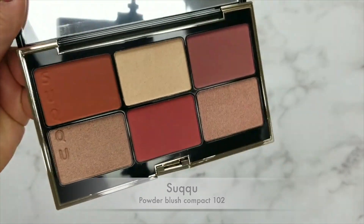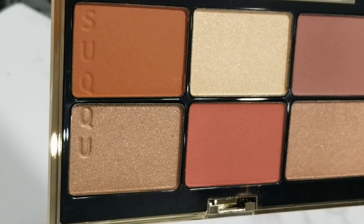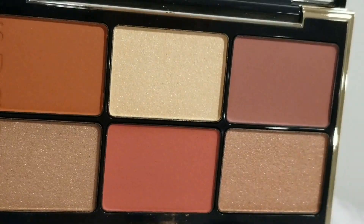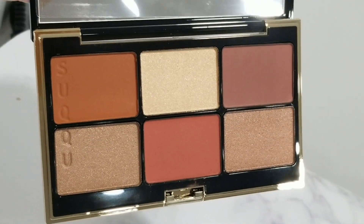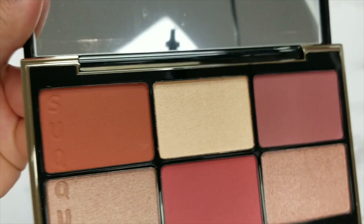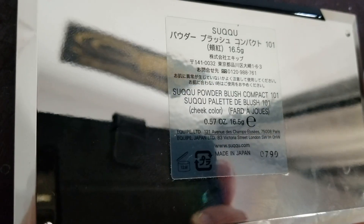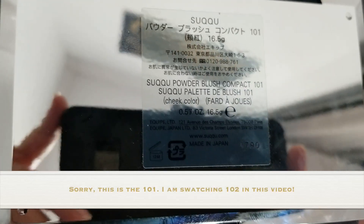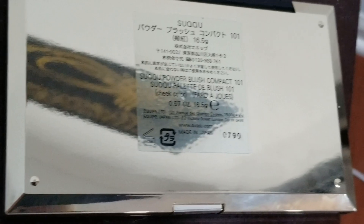Here is the new one — this is 102. Currently it's on sale on Selfridges, so go and pick it up as soon as possible if you have their global shipping. I've signed up for it — I paid $55 for a year and all my shipping is free from the UK to the US with no minimum order. These are made in Japan, by the way. It's called the Sue Q Powder Blush Compact and there is 16.5 grams or 0.57 ounces of product in total — the exact same as their 101.